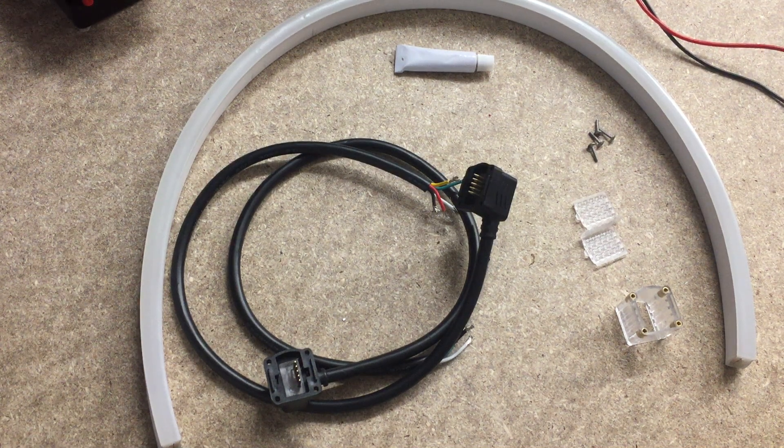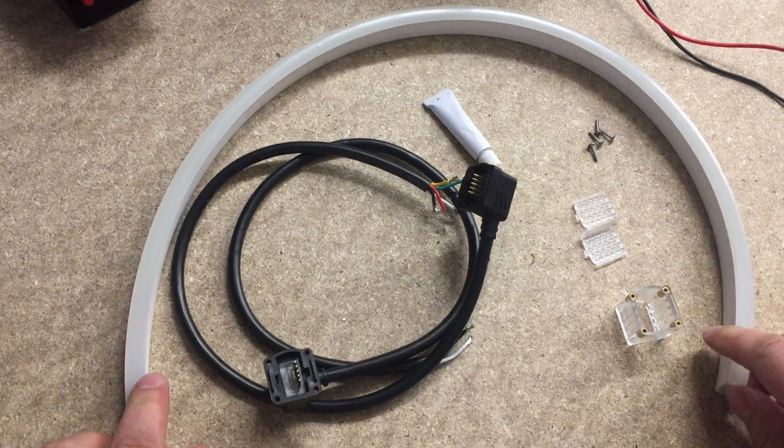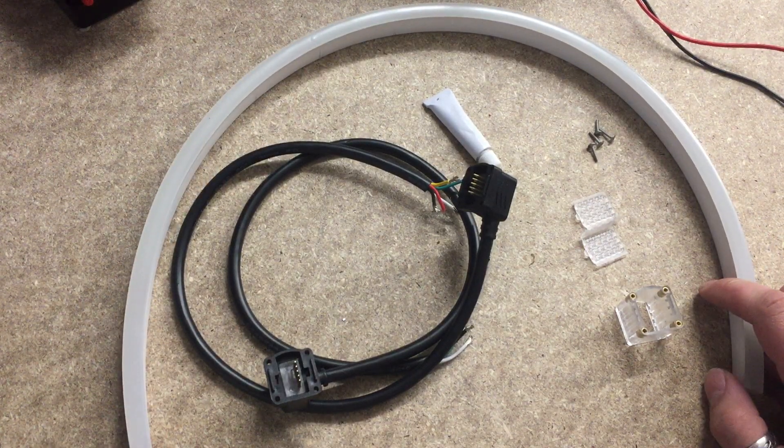In this video today, I'm going to show you our 5-pin side exit and bottom exit power cables. These are for our RGBW Neon Flex, which I have a small length of here, which is available on the Highline website.